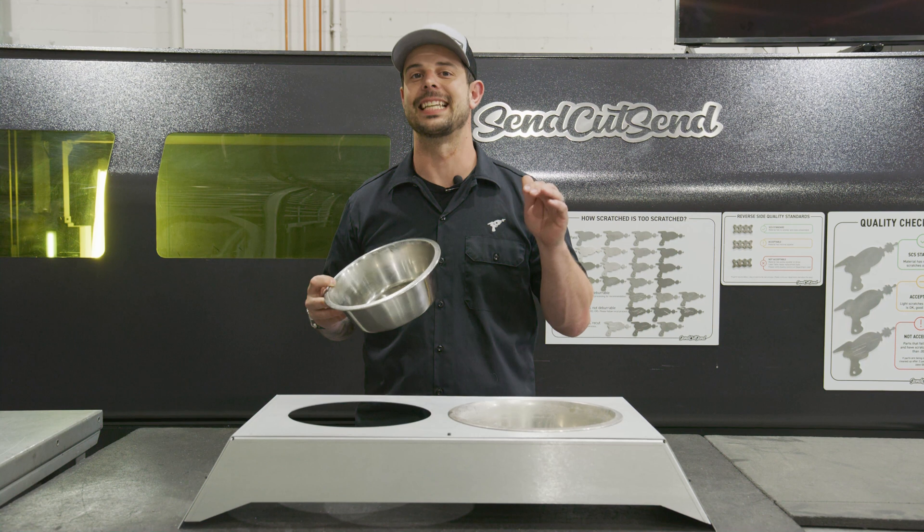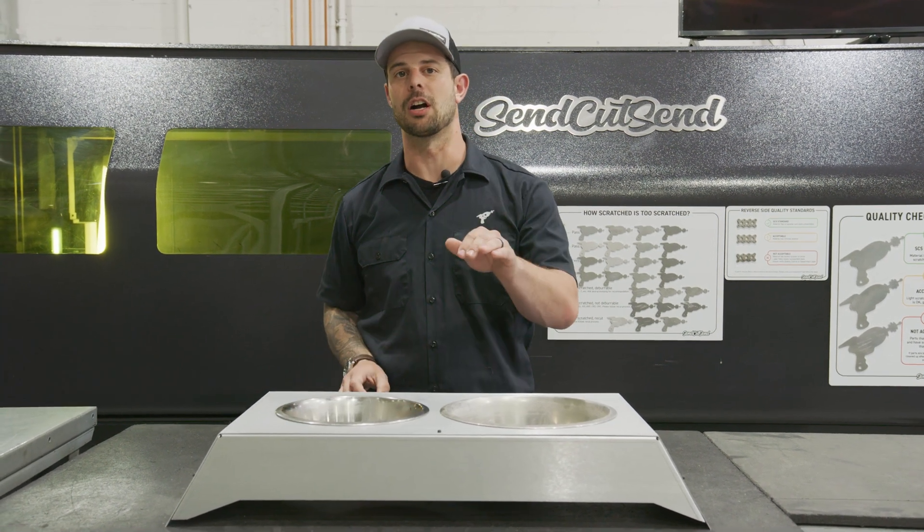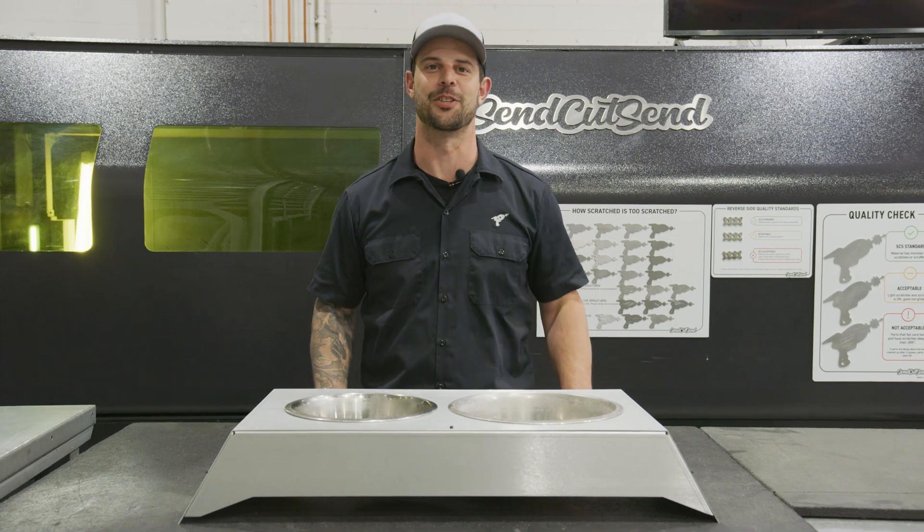And this is what I call a Down and Dirty dog bowl holder. For more information on hardware and bending, check out the links below. Thanks for watching — stay tuned for more.